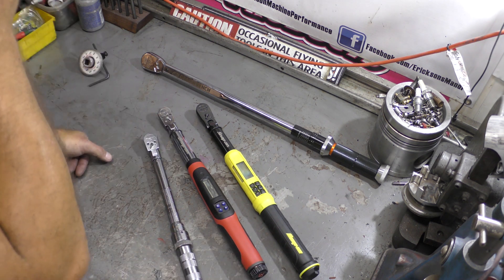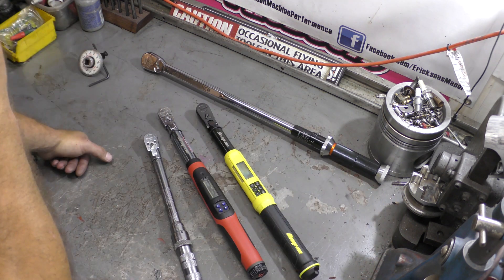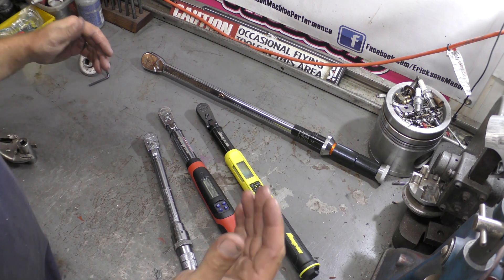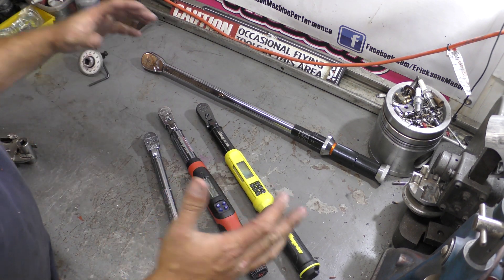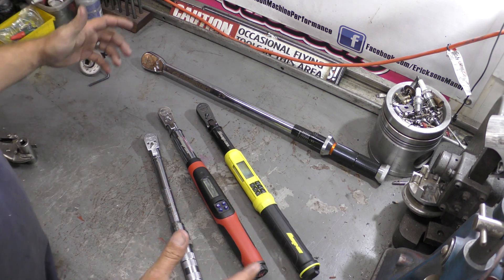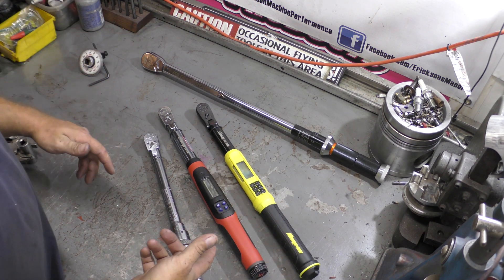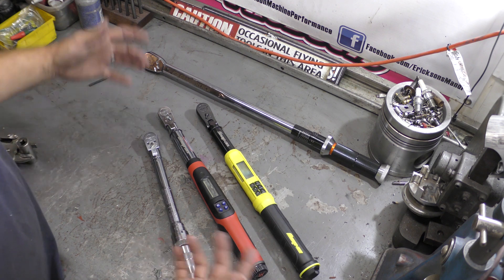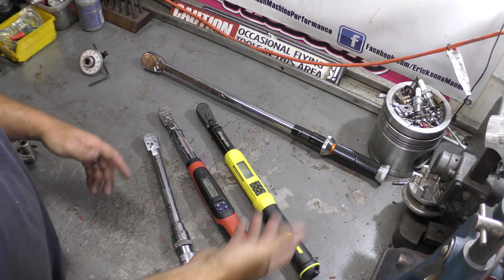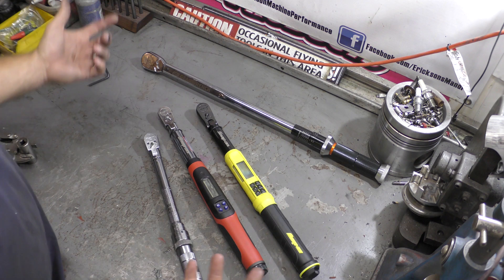Right now I'm averaging 30 to 50 engines a week, so I'm always changing batteries in these things. That's the one thing with digital torque wrenches you have to be careful of — if you're not going to use it all the time, take the batteries out. If a battery explodes and the acid gets inside and destroys it, you're SOL. Luckily for me I use them so much that the batteries wear out before they go bad.